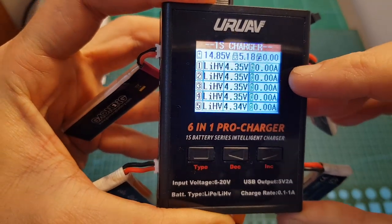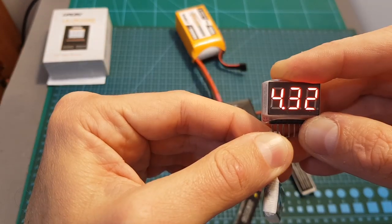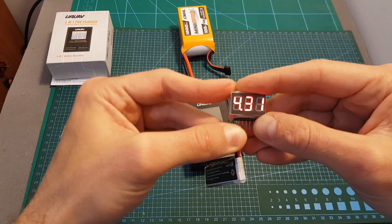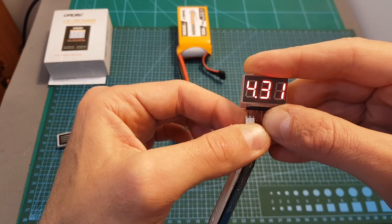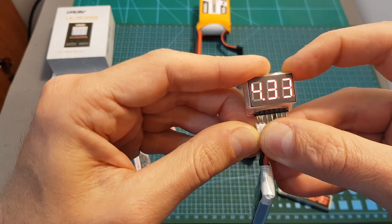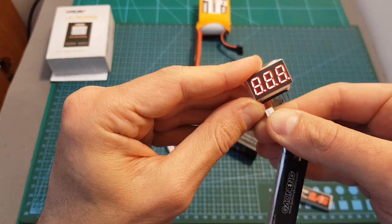Now the batteries are fully charged — let's check their voltage. The first battery was charged to 4.31 volts, the second one to 4.32 volts, the third one to 4.31 volts, the fourth one to 4.31 volts as well, and the fifth battery was charged to 4.31 volts as well. Now I'm charging 4 batteries using my adapter, and the new batteries were charged to 4.33 volts, while the battery which had been used before was still charged to only 4.31 volts.